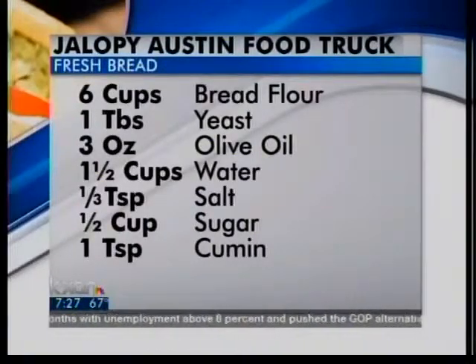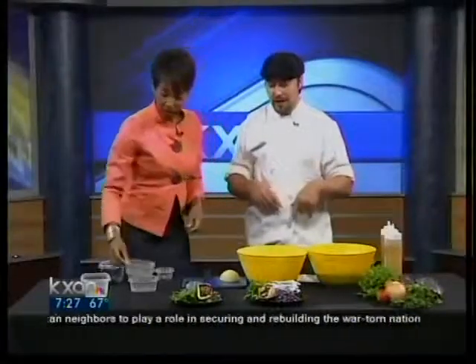Then you can add all your dry ingredients. We're going to add some flour — six cups of bread flour. It makes the bread chewier, like the bread you normally get, versus a tortilla style. So this is a little more doughy. Go ahead and throw it in there, get messy! Afterwards we add the rest of our dry ingredients: salt, pepper, oregano, and cumin.